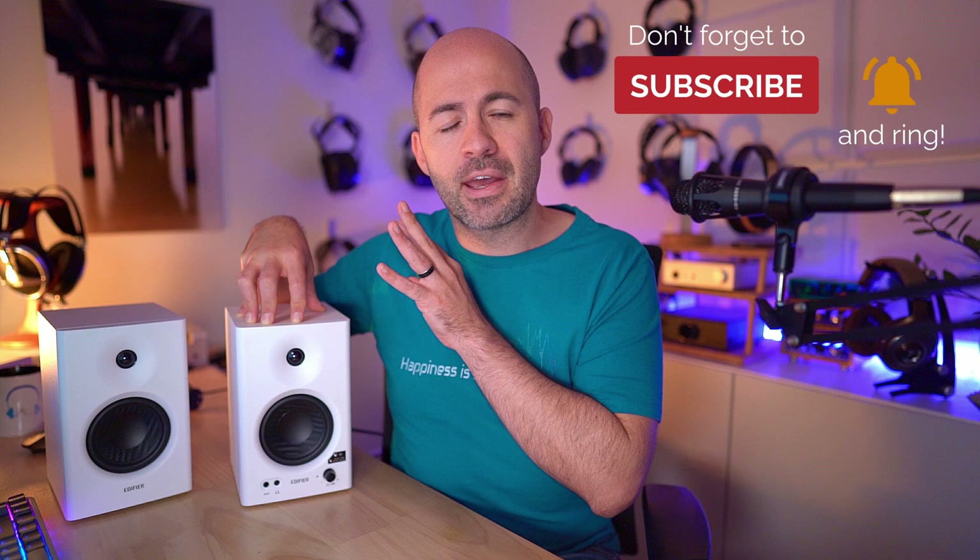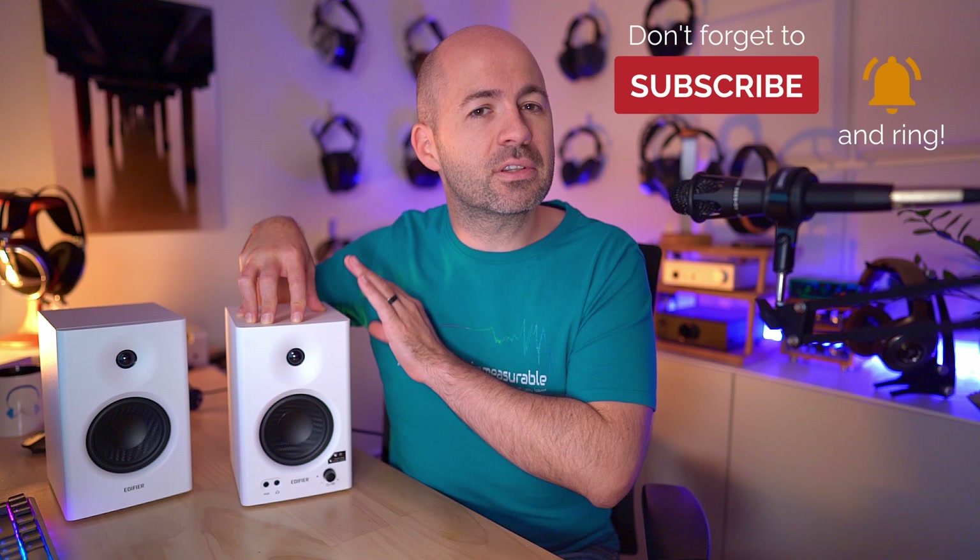If you have a variable volume source, you can set the knob to a fixed position and control volume from your source device. It's worth noting that with the dial at full volume there was a small but constant hiss from the MR4s — not audible from about 1.2 meters away at my desk, but it could be noticeable in a very close near-field setup. Also, there's no auto power-off, so you'll want to be able to reach the volume knob to turn them down and switch them off manually when not in use.